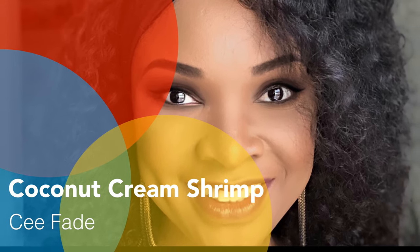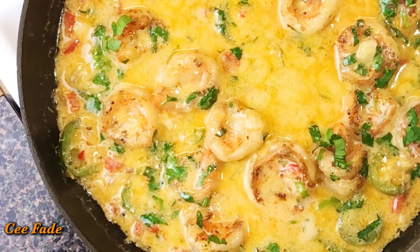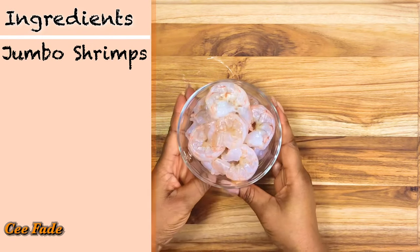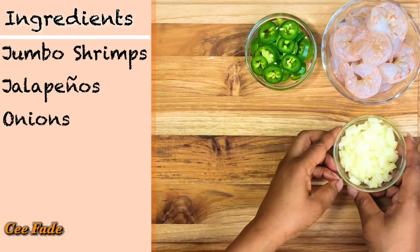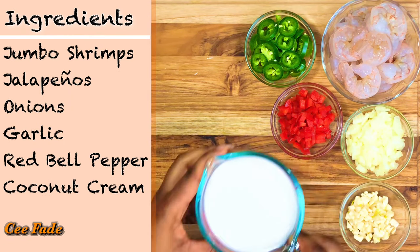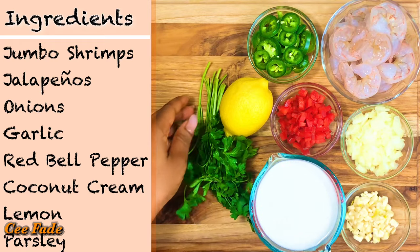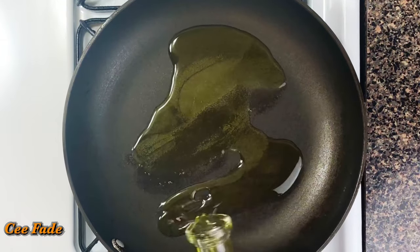Hey guys, welcome back to my channel! Today I'm gonna be showing you how to make this super easy and delicious coconut cream shrimp. The ingredients you'll need are jumbo shrimp, jalapeños for some heat, onions, garlic, red bell pepper for some color, coconut cream of course, and some lemon and parsley. Let's get cooking!